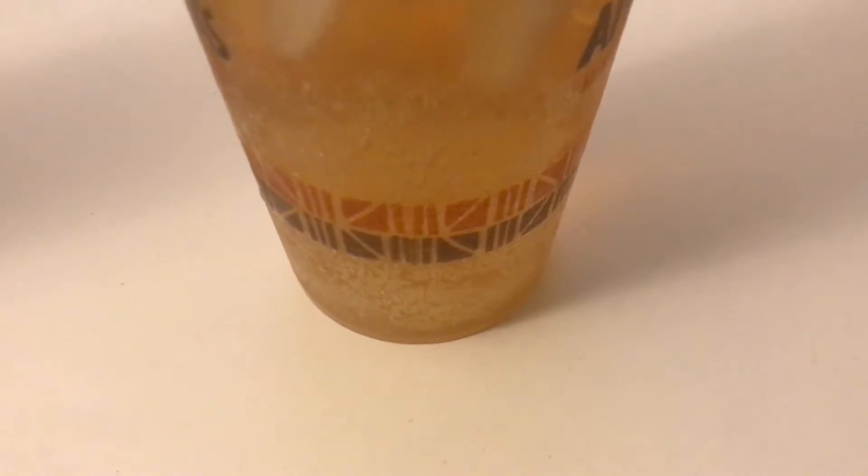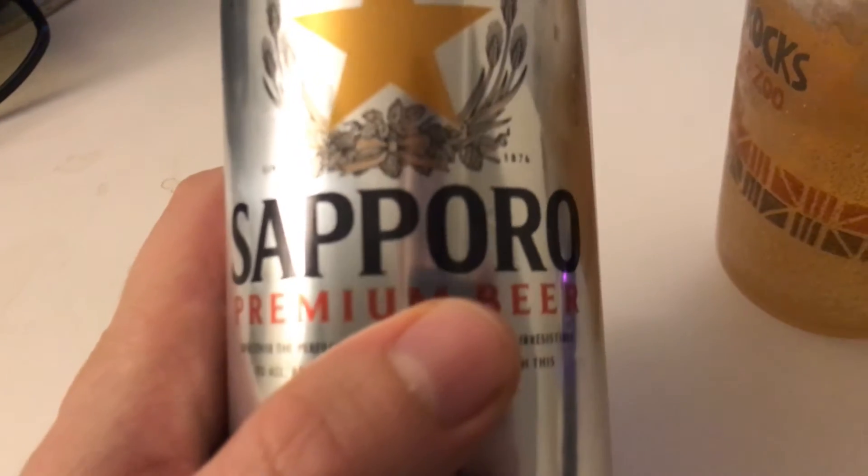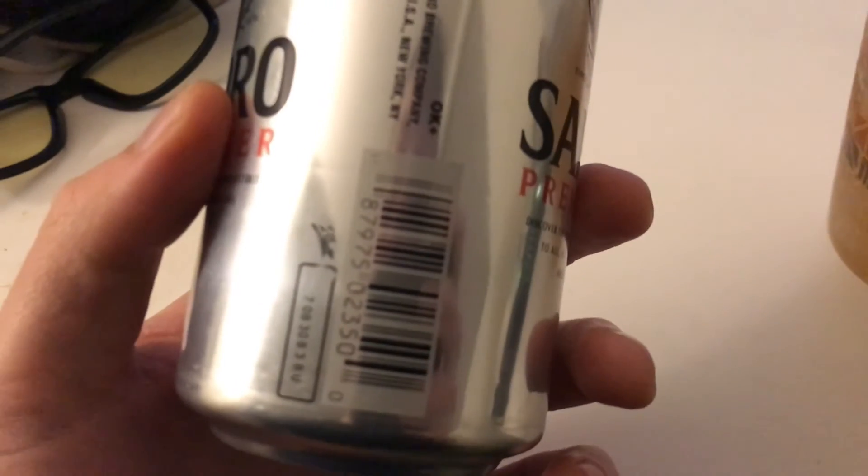Let me do another taste test. Well, I would recommend this for 89 cents — you can't really beat that price. 89 cents, it's got a star on there. I think this is from Indonesia. Doesn't really say, but it does say it's an all-aluminum can brewed in New York. So this is a New York beer, apparently.